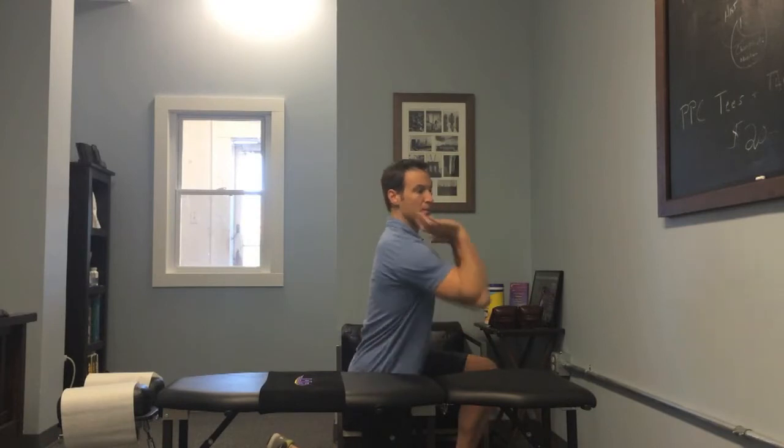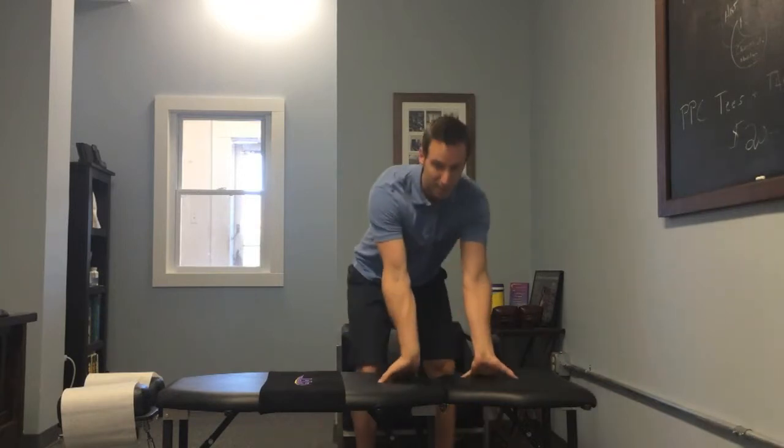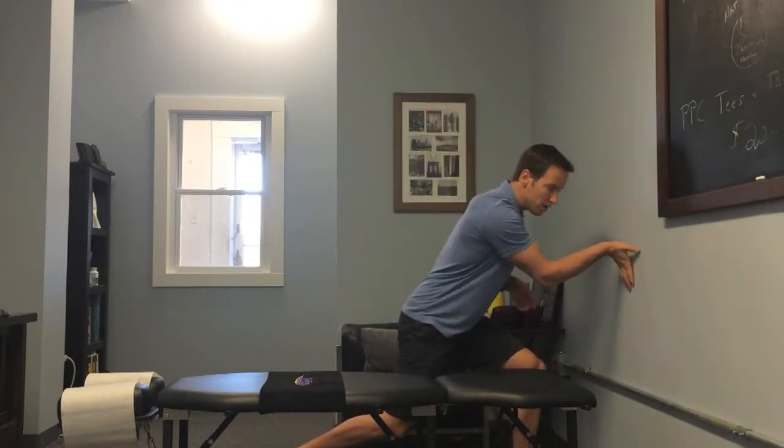So most folks with this problem, being unable to get their hand to their shoulder with the bar resting on there, know enough to try to use and improve some wrist extension. That could be something as simple as just leaning on a table or doing some banded extension up against a wall, something like that.